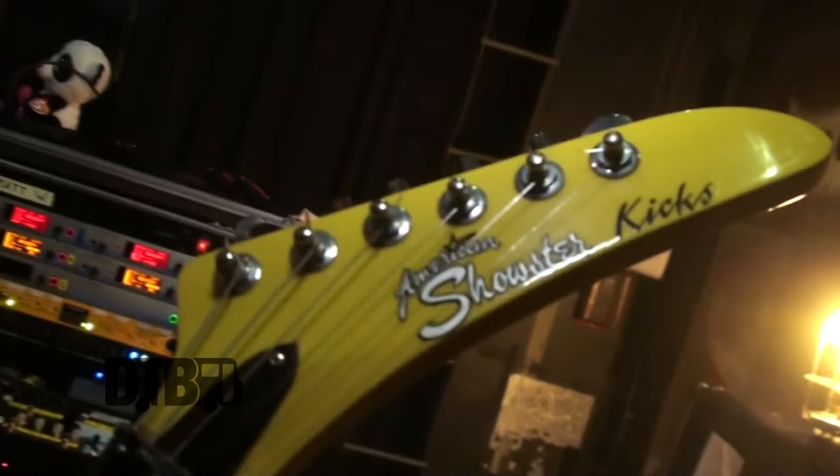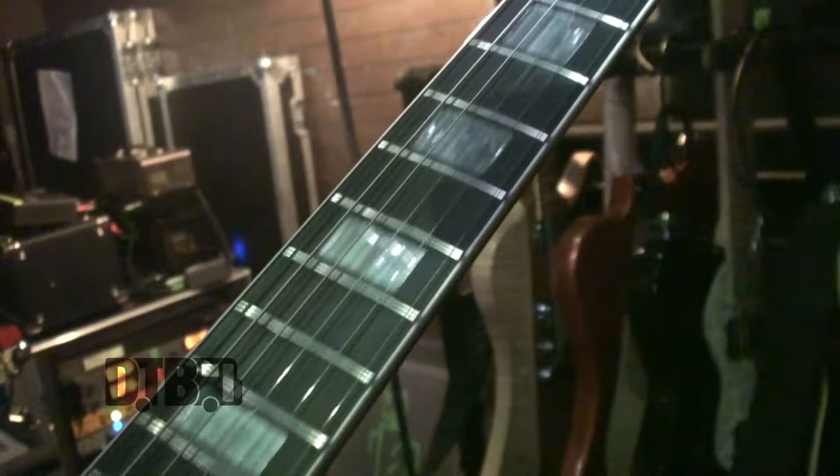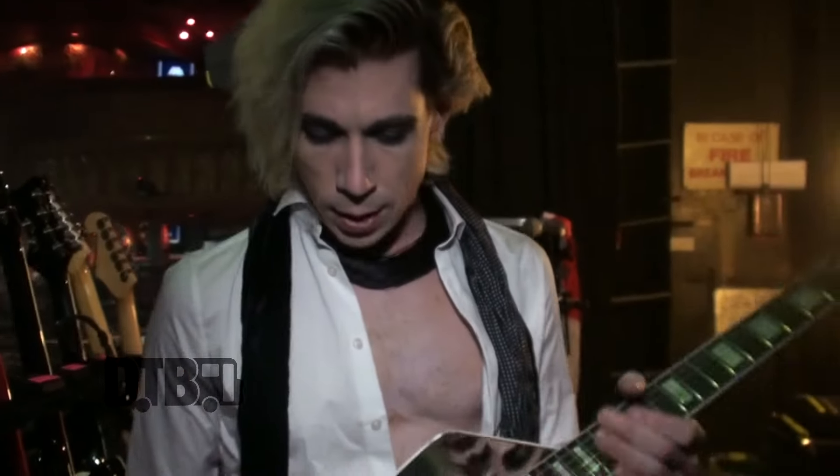The fun thing about this is there are so few of them that the luthier, rather than give it a serial number, actually signs the back and then gives each one a name based on his pets. So this is 'Kix.' This is a custom original designed by me and my good friend and luthier Paul Iverson. He's built me a few custom guitars over the years. It's based on a Gretsch Billy Bo but it is reverse, made in the rare wood Carina, and obviously has a smashed mirror on it. It also has an Evertune bridge, which means this guitar will stay in tune forever.